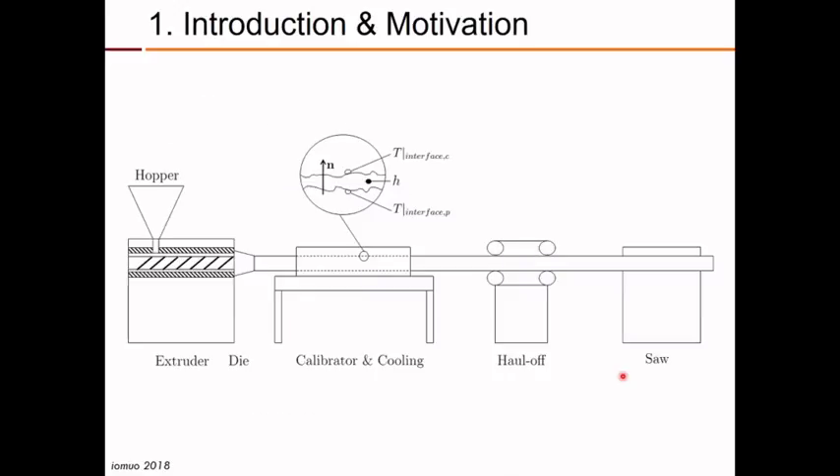This is an extrusion line for the production of thermoplastic profiles. In the extrusion line we have the extruder that melts the polymer and pumps it to the extrusion die. The extrusion die shapes the polymer melt into the desired geometry profile. Then we have the calibrator or calibration and cooling system that cools down the profile while guaranteeing its external geometry. Then we have the haul-off system that pulls the profile at a constant speed, and finally a saw that cuts the profile to the required length.